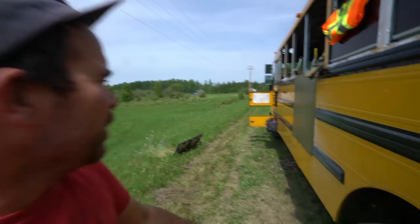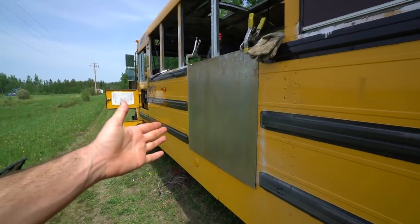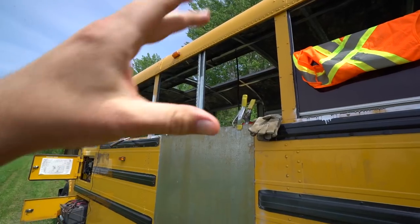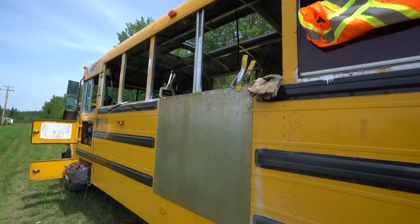Hey from Canada. It was a couple days later. We are putting on the side sheet metal to blend in here and make this look like a bus once again.